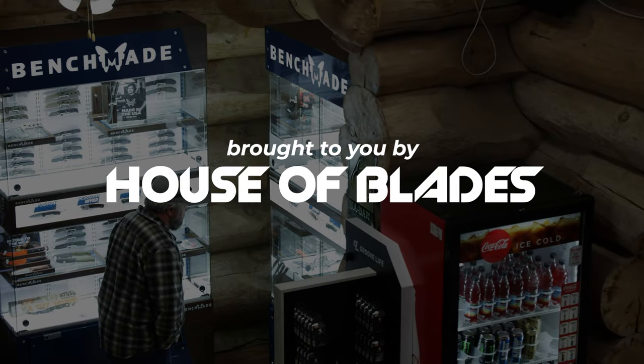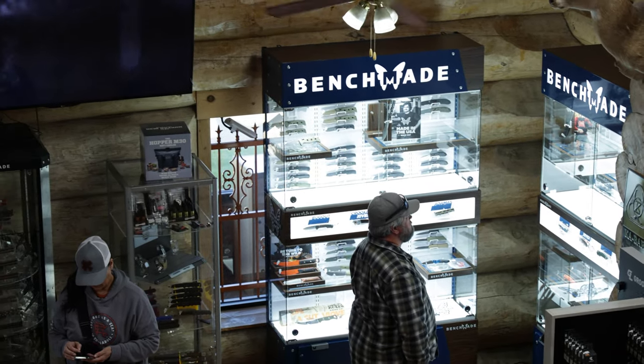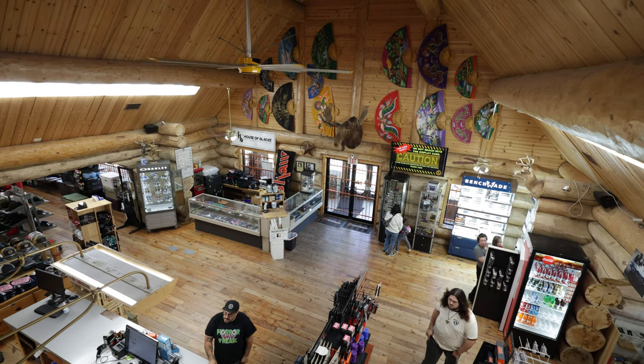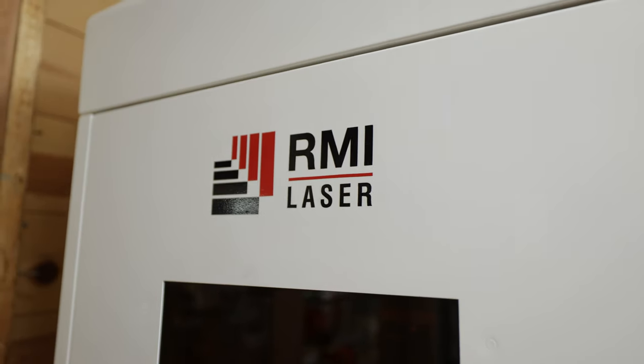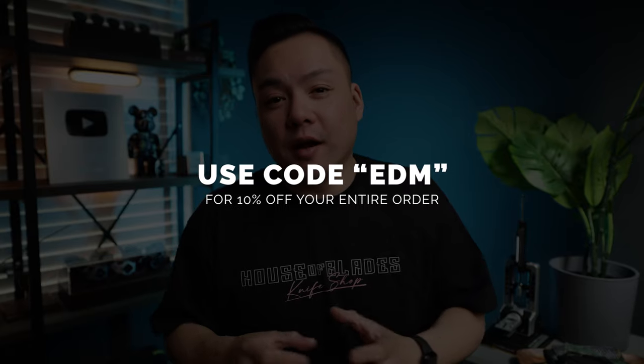This video is brought to you by the House of Blades, a premier knife dealer located in Fort Worth, Texas. I had the opportunity to visit House of Blades down at Blade Show Texas, and they have one of the coolest knife shops I've ever been to. They stock every single knife brand you can possibly imagine — Benchmade, Spyderco, Chris Reeve Knives, Microtech, and more. They also have a really cool laser engraving service where you can send over your files and get a custom logo on any object. Use code EDM for 10% off your entire order.